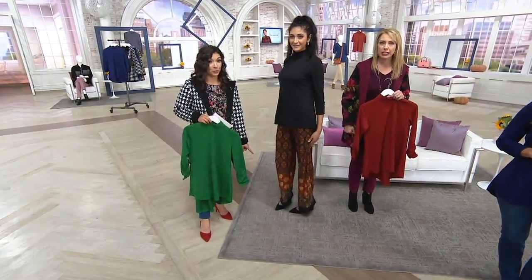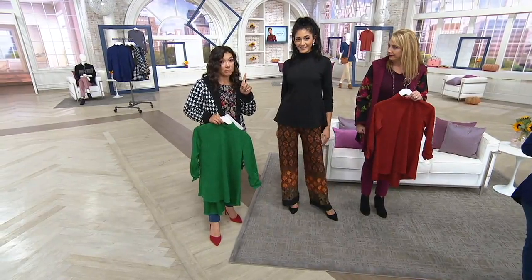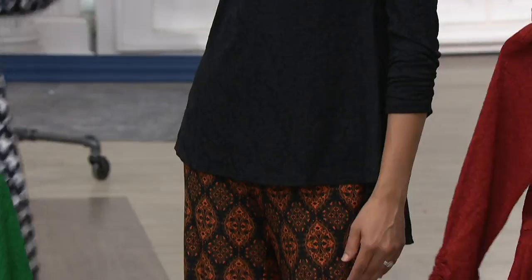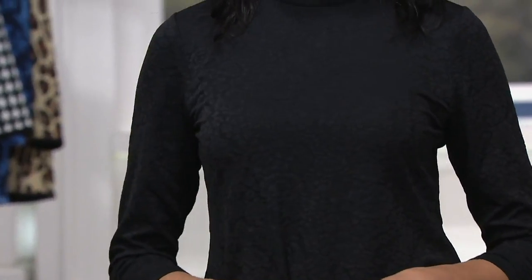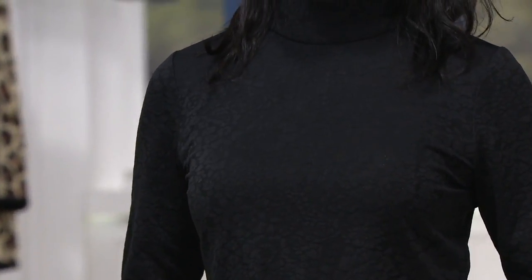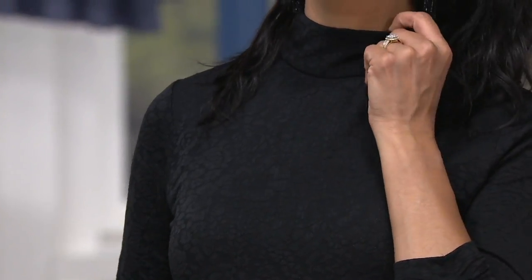Gorgeous with this printed pant — that may also be coming up. This is like a stunning dinner, date night, elegant evening look. But I also love that Joanne has it on in jeans and a cute boot, so it feels very relatable.